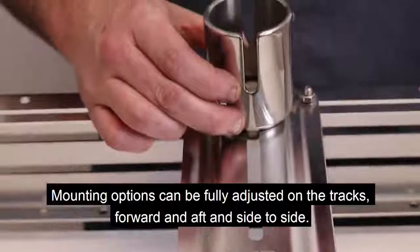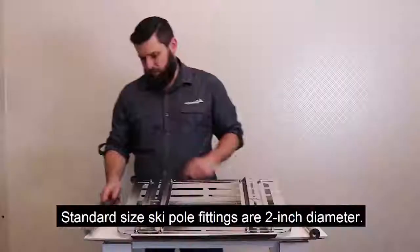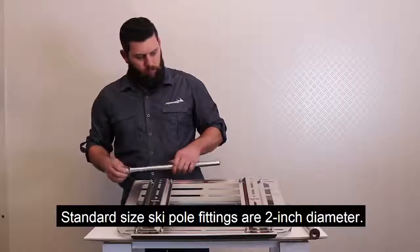Mounting options can be fully adjusted on the tracks forward and aft and side to side. Standard size ski pole fittings are 2 inch diameter.